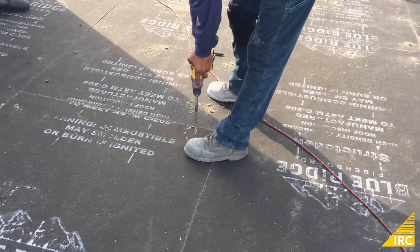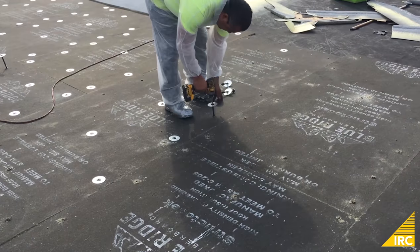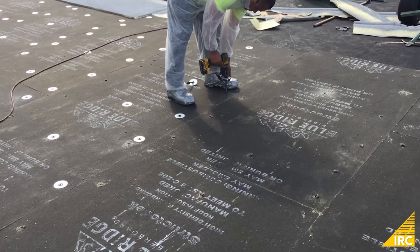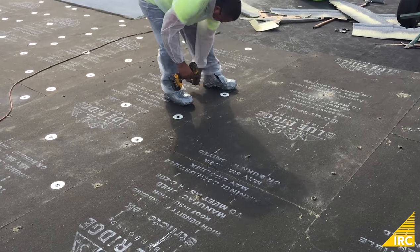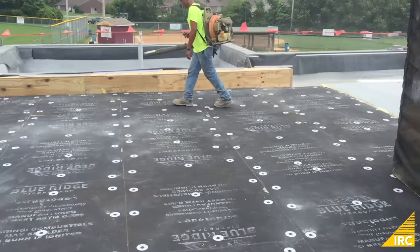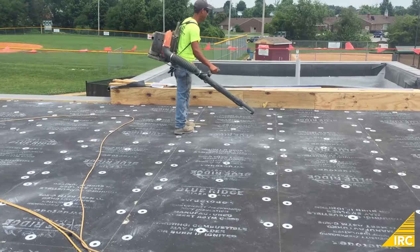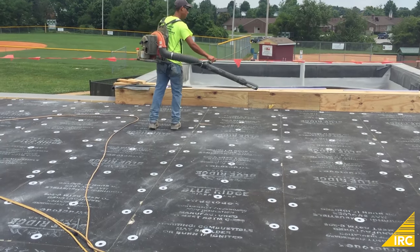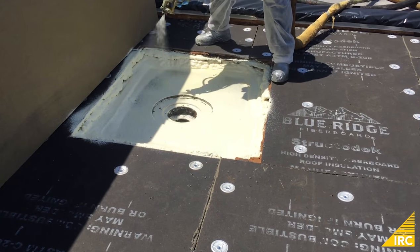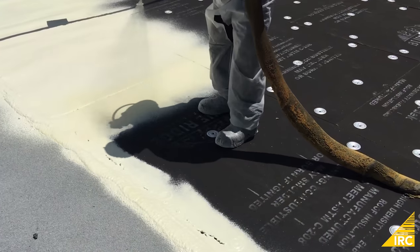In either case, once the board is fastened down and cleaned, the spray foam application process begins. The spray foam is applied starting around penetrations and edges, then to the field of the roof.